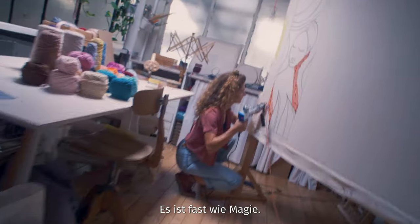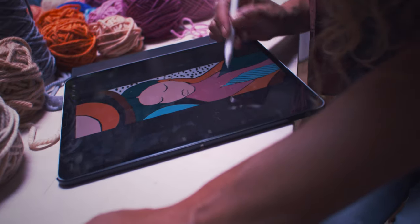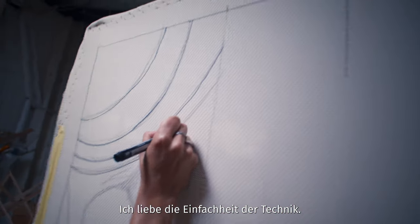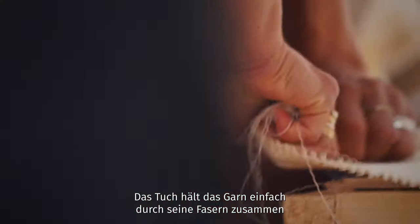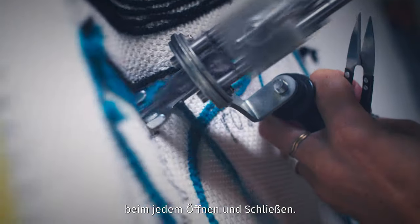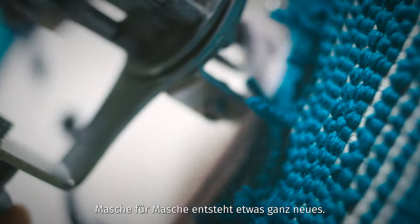Tufting is simple, it's almost like magic. I love the simplicity of the technique. The cloth keeps the yarn ends or loops tight just by its fibers opening and closing up again. Loop by loop, something new survives.